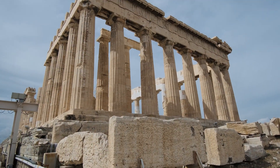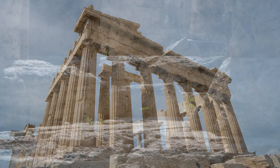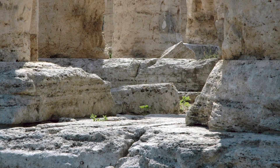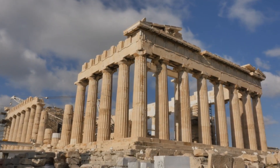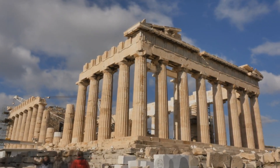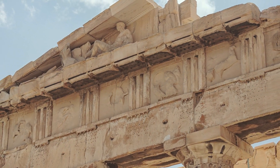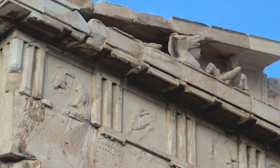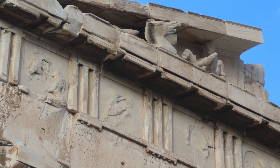Another remarkable feature is the Parthenon's stylobate, the platform on which the columns stand. Far from being perfectly flat, the stylobate curves upward subtly, preventing a sagging appearance when viewed from afar and ensuring the building looks perfectly horizontal. The use of optical illusions also extends to the Parthenon's finer artistic elements. The metopes and friezes, which depict various mythological scenes including the famous Panathenaic procession, are designed to be viewed from below. As a result, the figures are not carved in true proportion — instead, they are exaggerated so they appear flawlessly proportioned to viewers from the ground.